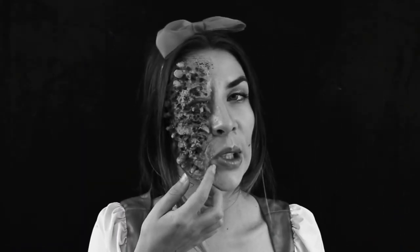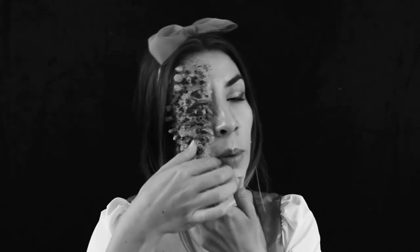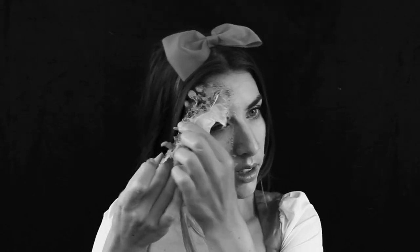Je vais l'enlever parce que ça commence à m'gêner. Du fait que j'ai mis très peu de colle Pro-L, ça s'enlève très bien. Je déteste les make-up où un œil est fermé, parce que j'aime vraiment pas ça, du tout. Ça fait du bien ! Donc voilà ma prothèse — ma prothèse !